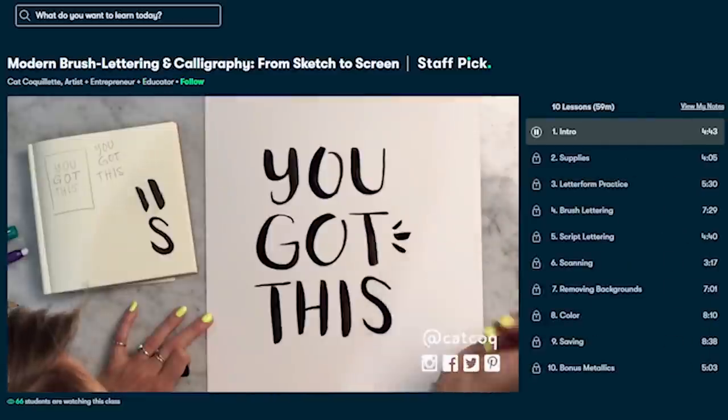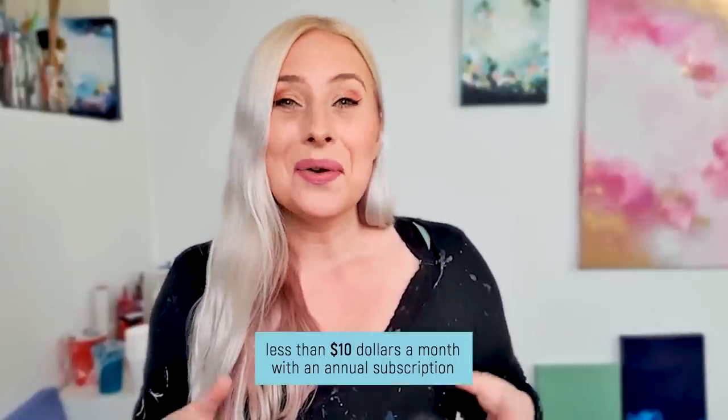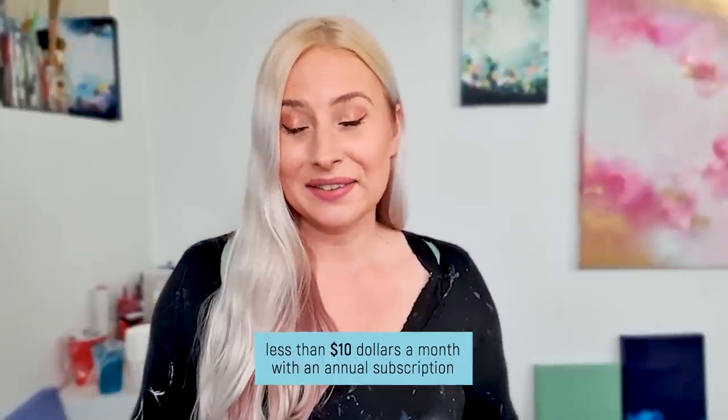I'm creating a mood board and I would love to create those myself. And why do I love the classes so much on Skillshare? It's because most of their classes are about an hour and I can do them during the day and get all the information I want out of there. In the description I have a link for you and the first thousand people that click that link will get a free premium access to Skillshare. So go ahead and check it out.